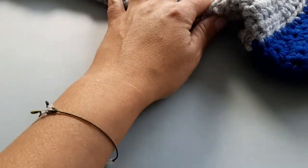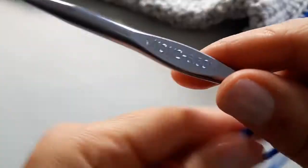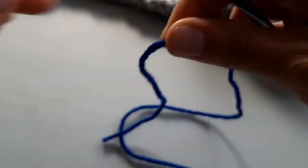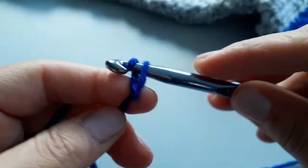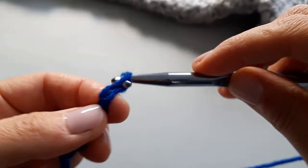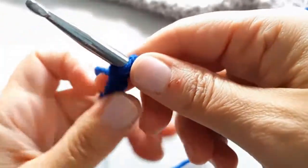For the tie you can use a smaller hook size if you like — I went back down to my 6.5 millimeter hook. Start with a slip knot but leave your starting tail a bit longer because that's where you're going to attach your pom-poms. Chain the number you need — I'm chaining 40 total. When done, cut the yarn and leave a long tail at the end as well so you'll have something to secure the pom-pom to.